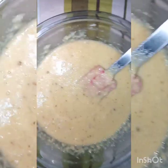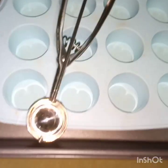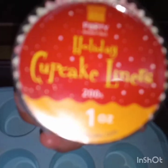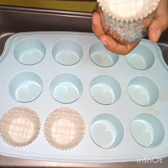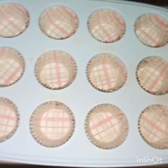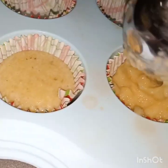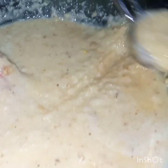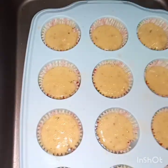Ito na po yung ating butter. At tapos na po ito. So, kunin po natin ang ating baking pan. Kailangan natin yung scooper at paper liner. Lagay po natin ang ating paper liner sa ating molder. Nailagay na po natin lahat. Iscoop na po natin ang ating batter into our paper lined molds. Ready to bake na po ito.